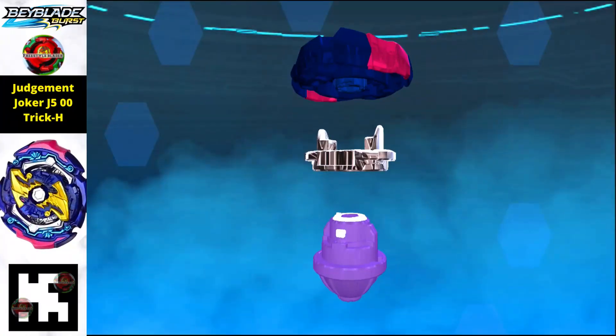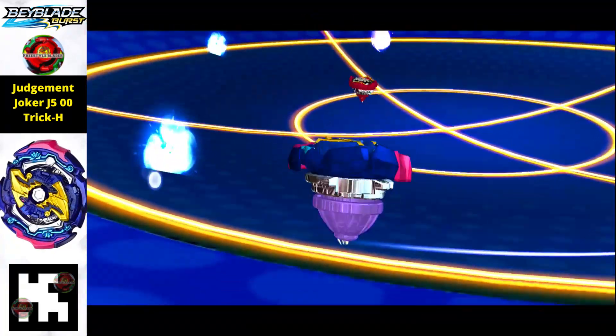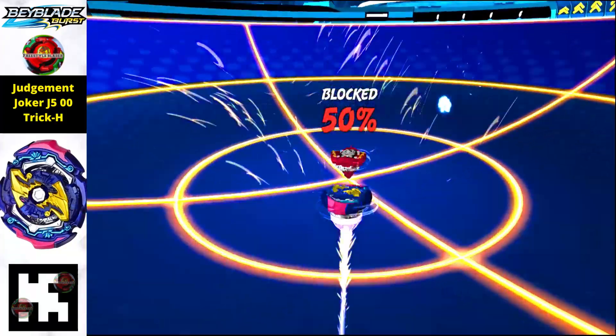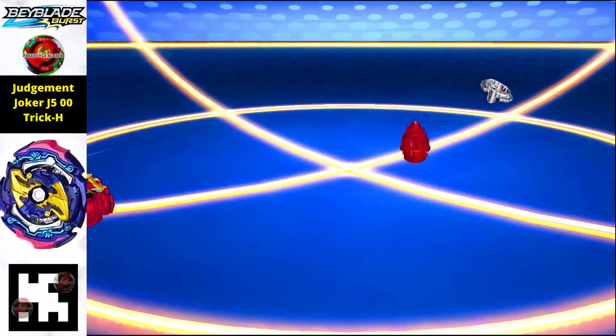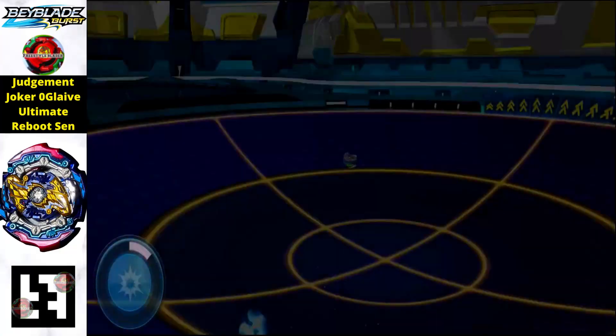Next we have Judgment Joker, the Takara Tomy version — released with a set or launcher. With Perfect 100 and the Simple Strike move, you will get this beyblade in your app. It's a supremely amazing one.